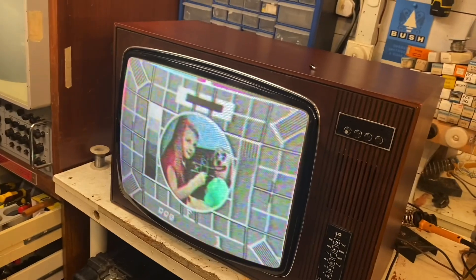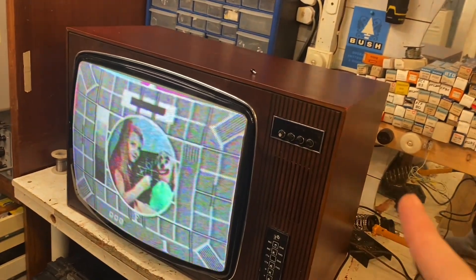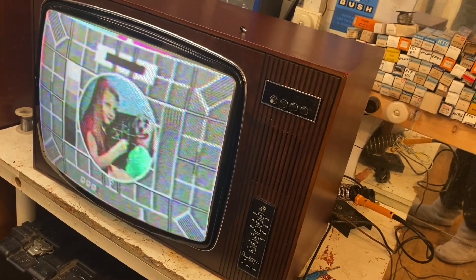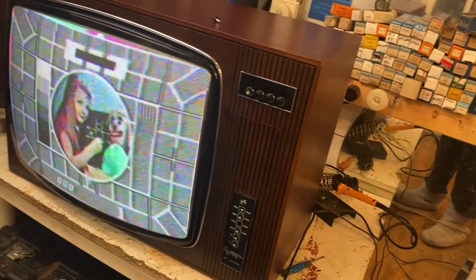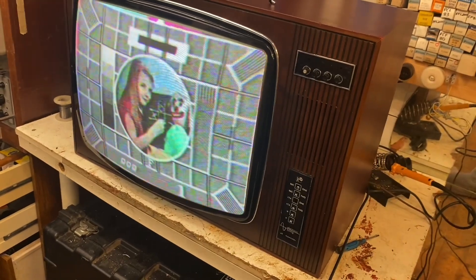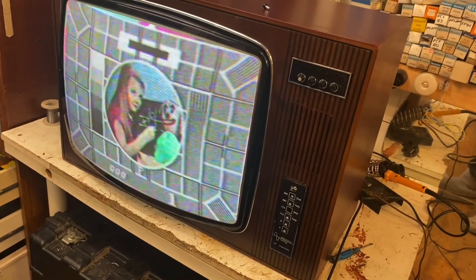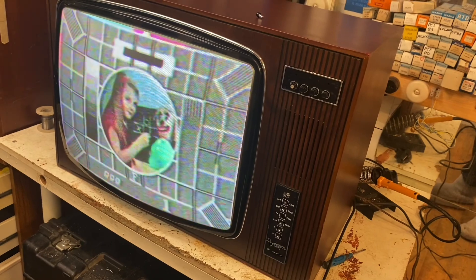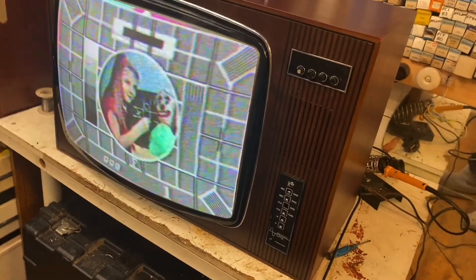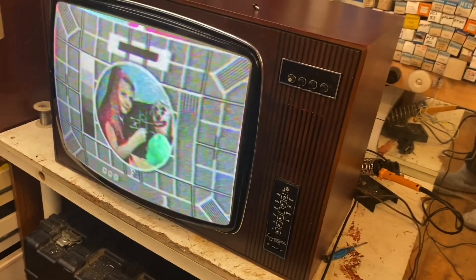To stop this from happening, I'm going to take the power supply board out and change it using the desoldering gun. I'm going to stick some new caps in there. I've got a replacement PSU board, but I'd rather not put that one in — there's no point, I can just repair what's already in here. It's such a simple thing.